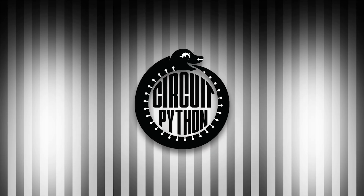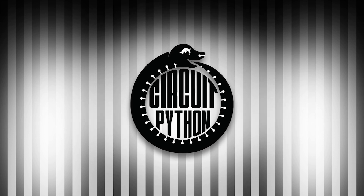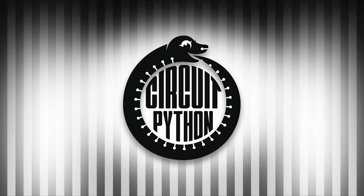It's that time again. This is Katni with Python on Hardware News. We here at Adafruit do the Python for Microcontrollers newsletter every week. It's available through adafruitdaily.com. Head over and sign up for it or tune in to hear what's going on.